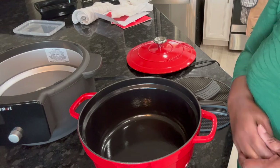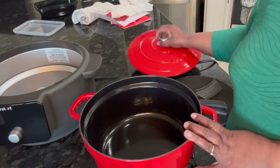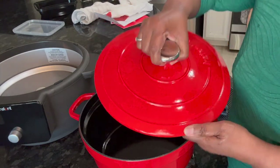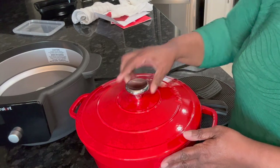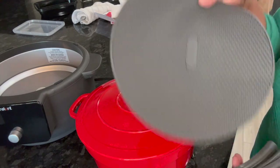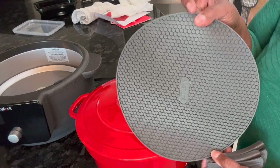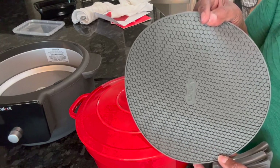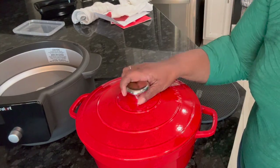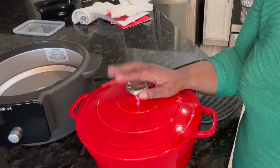It came with this — it's a beautiful red and I love it. I can't believe I just took it out of the box. It also came with this mat, so once you take it out of the oven or anywhere, you put it on the mat so it can cool because it really gets hot.